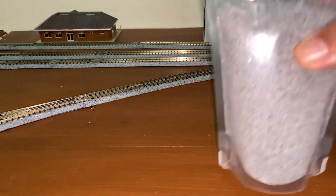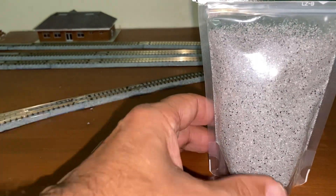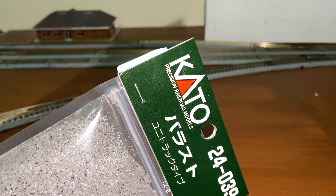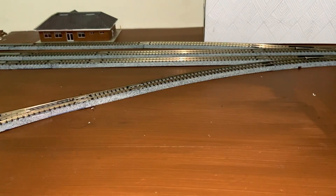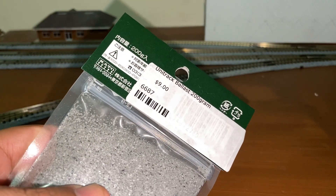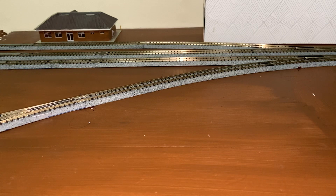So I got some Kato Ballast, and that was $9.00 American at Robbie's Hobbies.